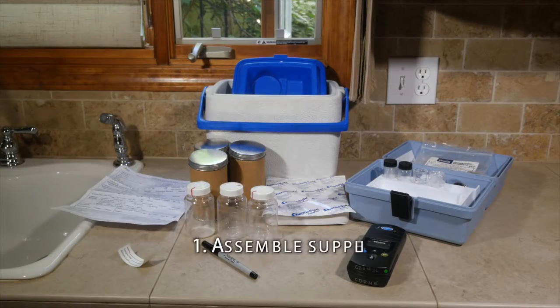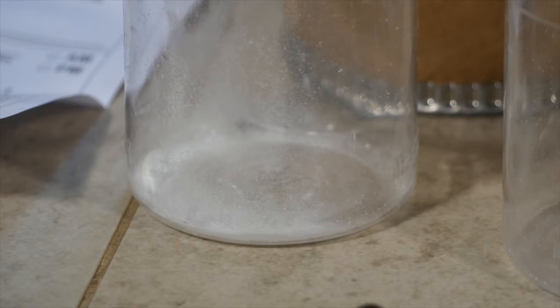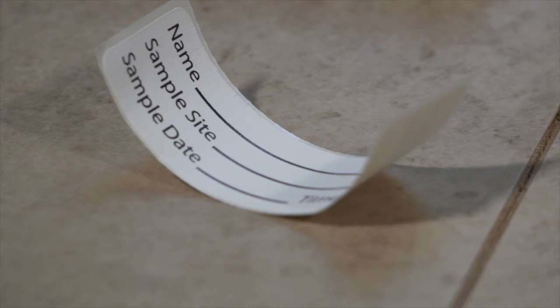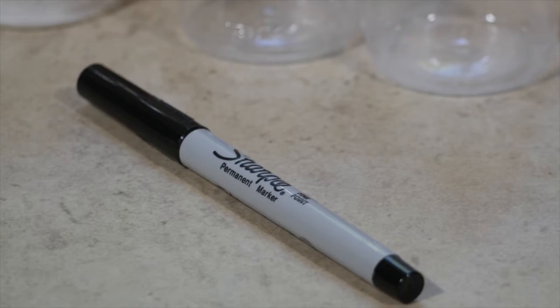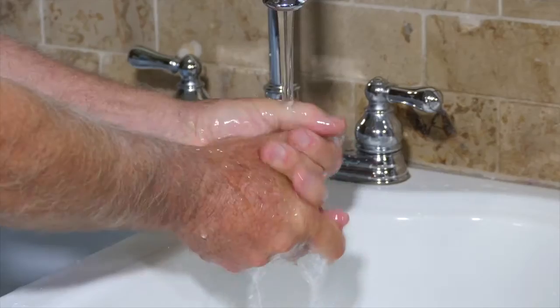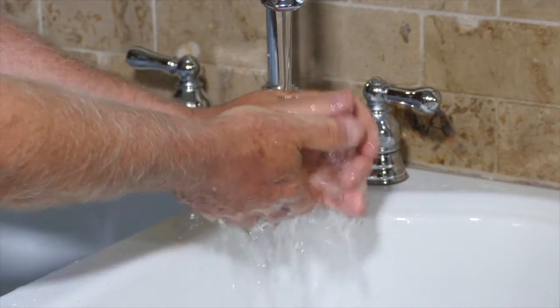Assemble the sampling supplies. These include several 125 milliliter sterilized plastic bottles that you get from the lab. The white powder in the bottom of the bottle is a dechlorination agent. Do not rinse out the bottles. The lab will supply a label and any forms that they require. Bring along waterproof pens or markers. Wash your hands thoroughly. If you wear gloves, make sure they are clean.